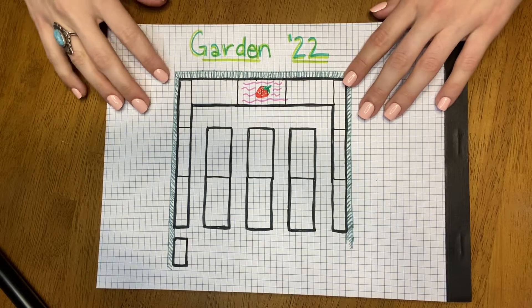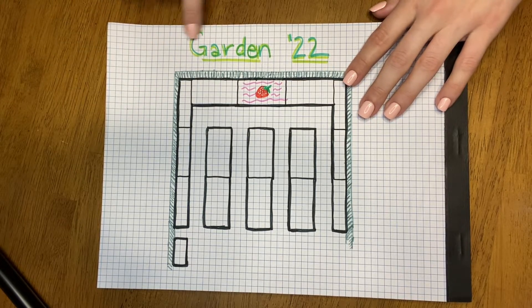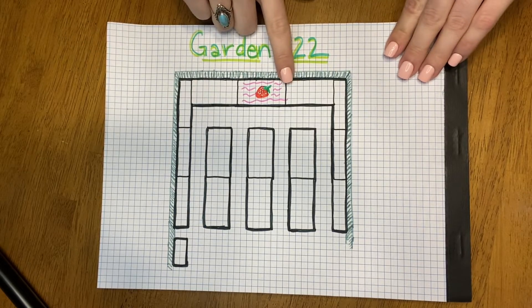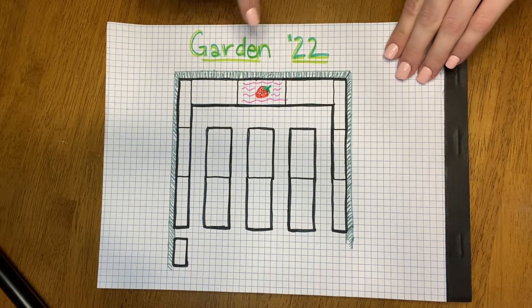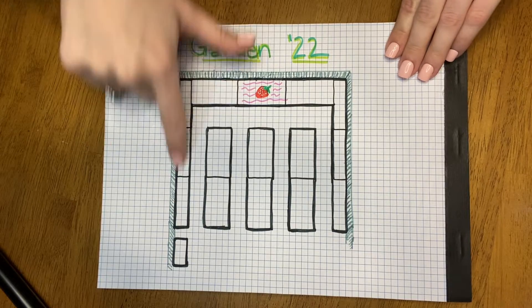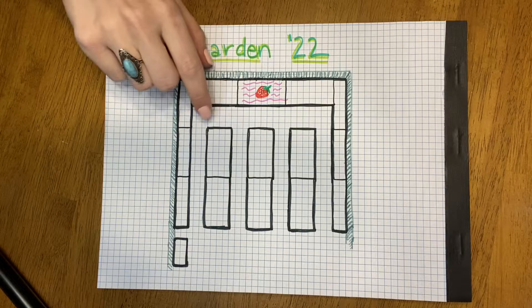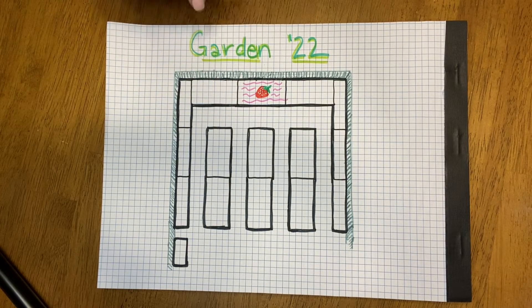Hey everybody and welcome back. It is that time of the year again, time to plan our garden for 2022. This space that we're going to be planning out today is a brand new garden space for us. We've just built all of these raised beds here. This is our first time planting here and our first time planting in raised beds, so we're going to plan this out today.